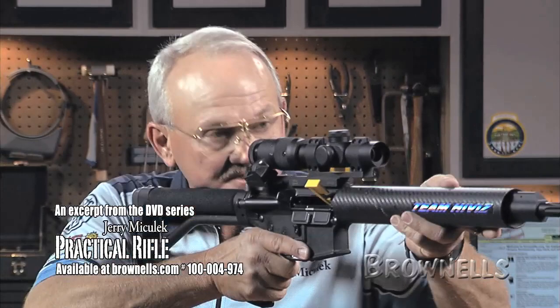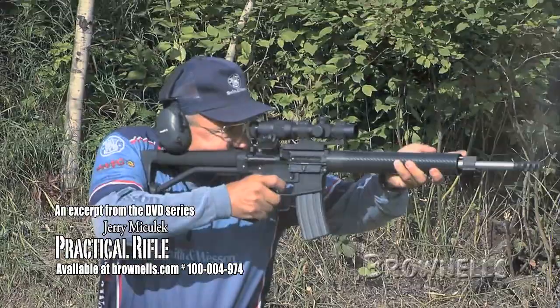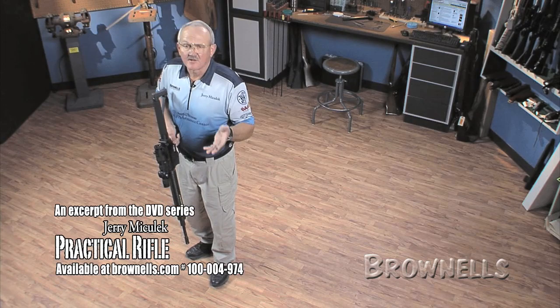If I get into my shooting position and take a plumb bob and drop it from my nose, it would hit pretty much on the leading edge of my foot. What that does for me as a competitor is give me enough weight forward to where I can shoot rapid fire. And a guy my size — I weigh a little over 200 pounds — an AR is not going to push me around much. So this is about as much forward lean as I want on this stance.